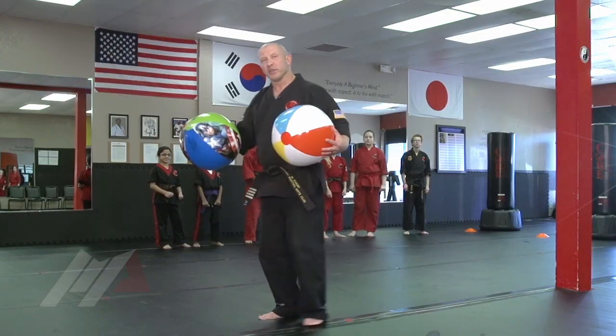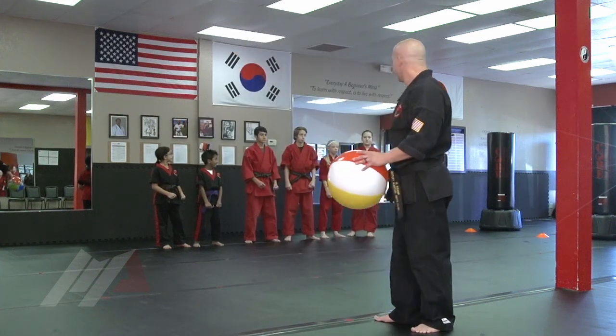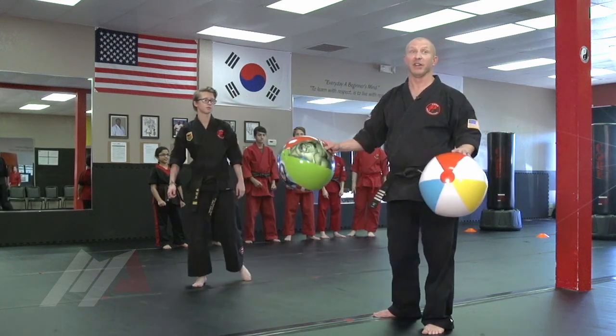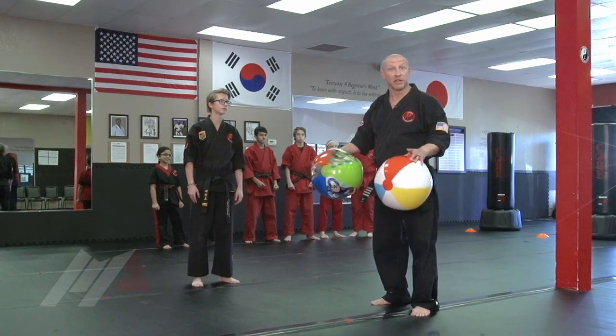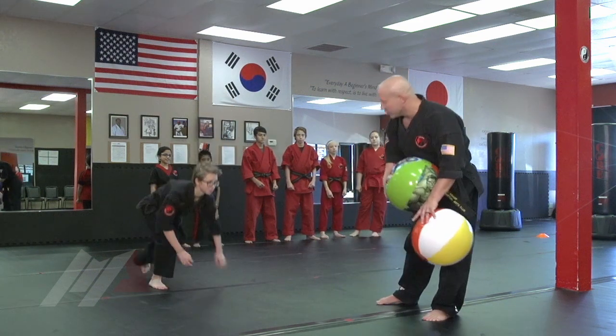So we call this game Mushroom. The reason why is — Ms. Kramp, can I borrow you? Me and Ms. Kramp have been playing this game since she was six years old. She's been with me for the last ten years in martial arts, and so we've learned a lot playing this game. The first rule is we can change the rules any time we want to because we're black belts. So if I throw the ball and I hit her, boom, she becomes a mushroom.